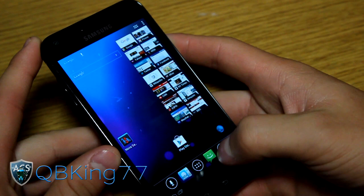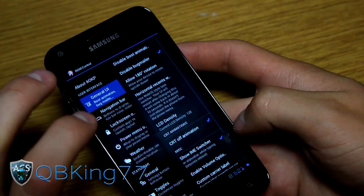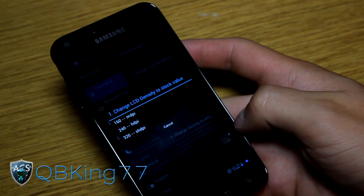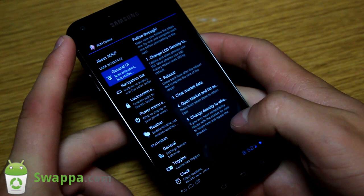Those are some tips. Also, if in the Play Store an application does not want to install, what you can do is go into Settings and go into ROM Control. Under ROM Control, go to General UI and set your LCD density - change it to 240, then reboot. Once your phone reboots, go ahead and install whatever apps you want, then set it back to 128, and you'll be good to go with all your apps.